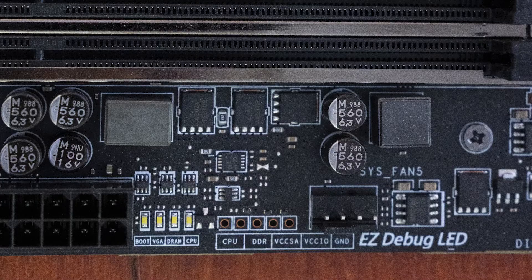In terms of onboard LEDs, we've got quite a few. Easy debug LEDs indicate the debug status of the motherboard, be it CPU, DRAM, VGA, or boot. A simple XMP LED indicates that the extreme memory profile has been loaded.